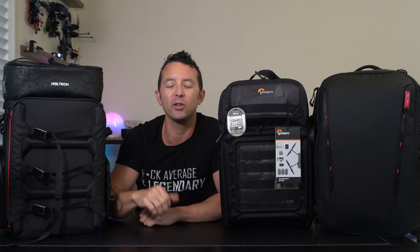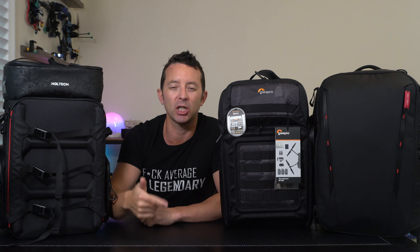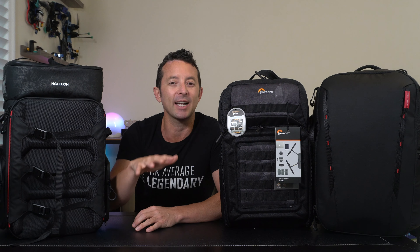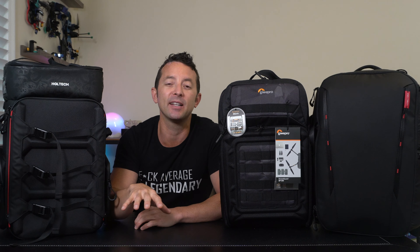So you're looking for a backpack for your drone, your FPV, or maybe even a hybrid bag that can handle some of your camera equipment as well. But if you're like me, you don't know which one you want. So that's why I've got three of them here. I ordered all three because I didn't know which one I was going to like — but spoiler alert, one of these is actually going to stay with me because it's amazing and it fits my needs.